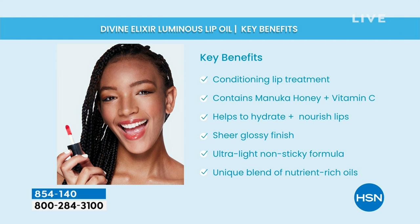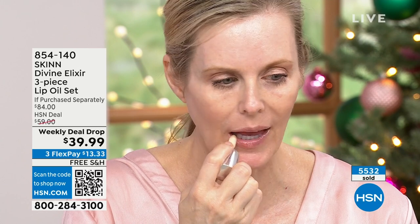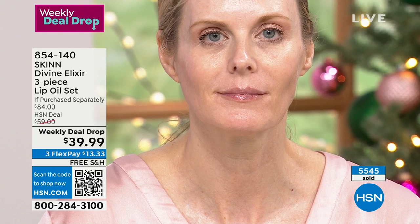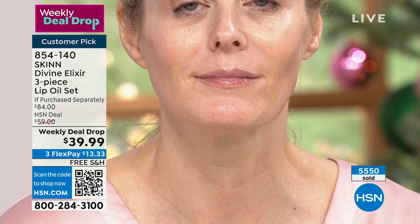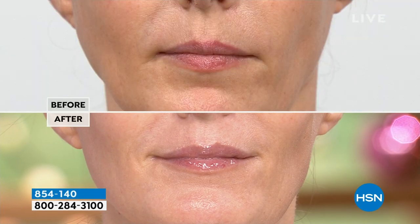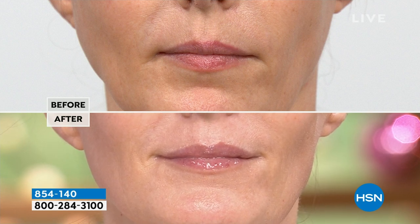It's a conditioning lip treatment containing Manuka honey, vitamin C ester, and many more oils. It hydrates, it nourishes, it leaves a sheer glossy finish that's not sticky or tacky. It's ultra light — it actually penetrates and doesn't wear off. It's a unique blend of Manuka honey and nutrient-rich lipids for your lips. Your lips don't self-lubricate — it's the driest part of your face. You have to give them real oils if you want soft, cushiony, younger-looking lips. This is the same lip oil, same size, that you spend $28 each on.